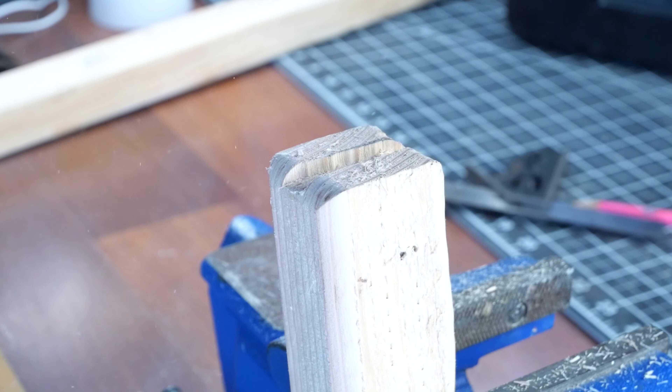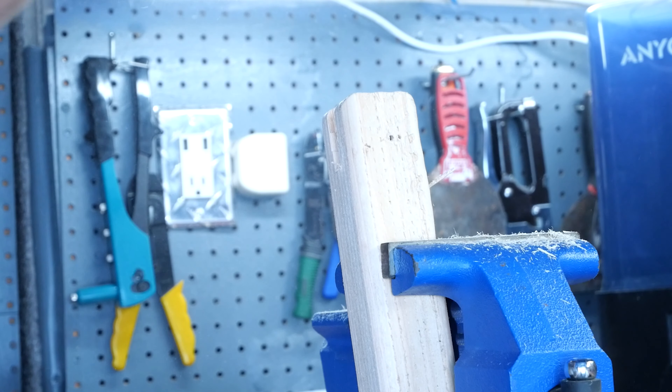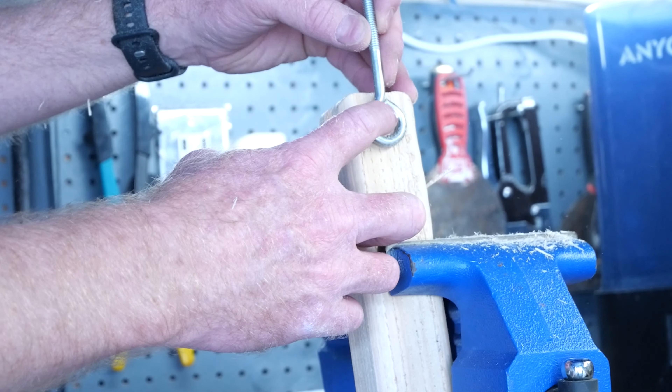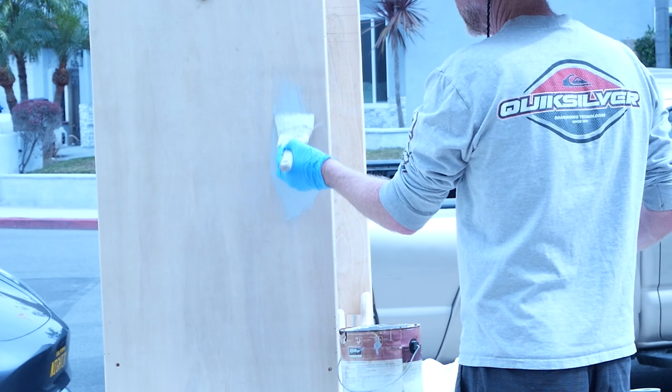For the wheel casters, I ended up mounting two of them on the very front facing the user, and then the back two I mounted on the left and right side because I want the cart to sit flush against the wall and not have the casters push it out three or four inches.